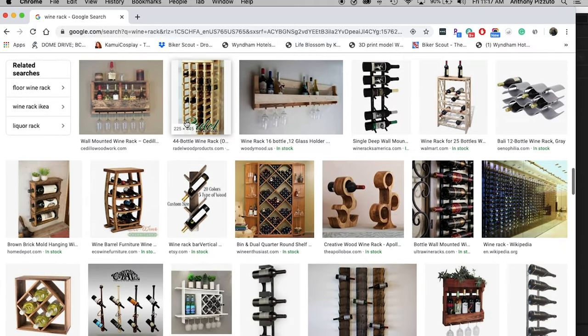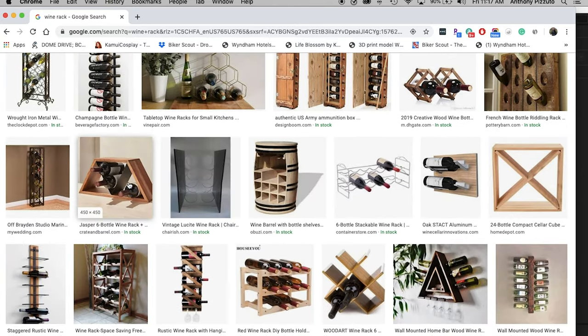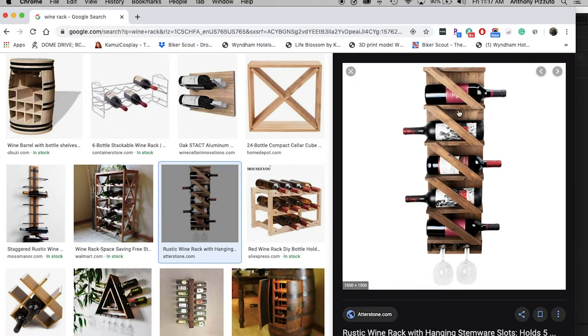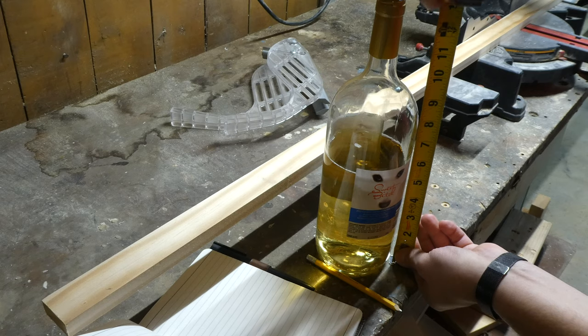This was a secret Santa present, and I knew the person was a wine fan and had just recently moved into a new apartment, so this made the most sense to me. I had done a quick Google search for wine racks and found a design I really liked, so the first step was to take my measurements. I wanted enough space in each of the holders to accommodate a larger bottle, like the one here. I didn't know my recipient's wine tastes, so I went for the largest size possible.